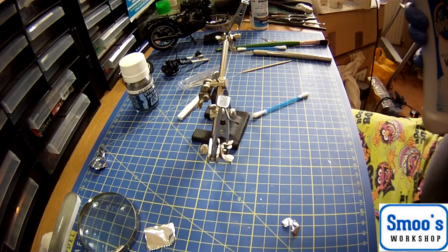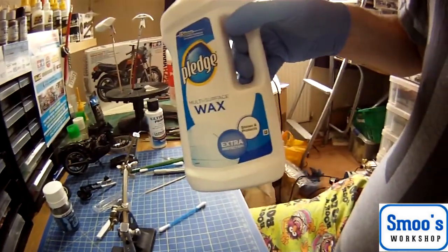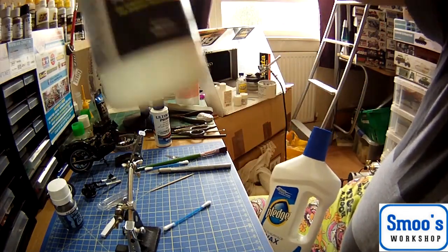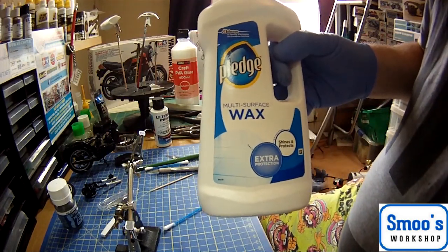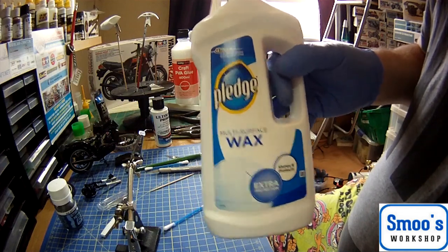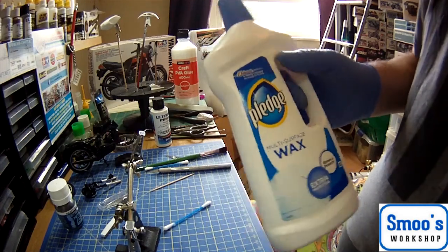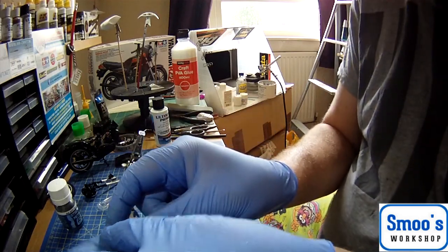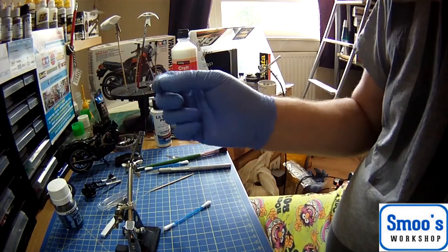This is what I'm going to use to clear coat it: Pledge Multi-Surface Wax, formerly known as Klear, or Future for my American friends. I could use something like Alclad Aqua Gloss, but this stuff goes on really easy, self-levels really easy, smells nice, easy to clean up, and it's a really, really small area. So I'm going to use something you use for keeping your floors clean — and a lot of people scream at it, but it's ideal for wee things like mirror glasses, dipping canopies, stuff like that.